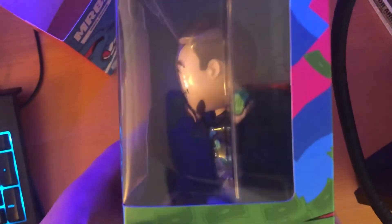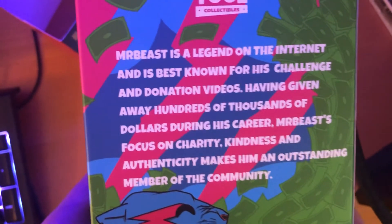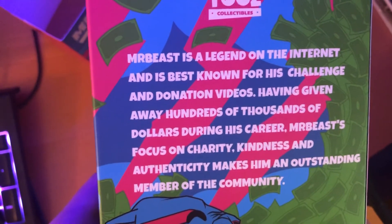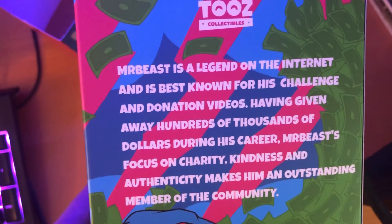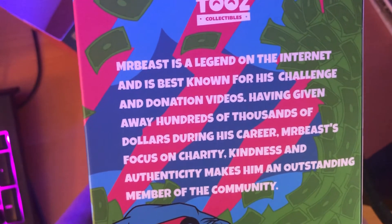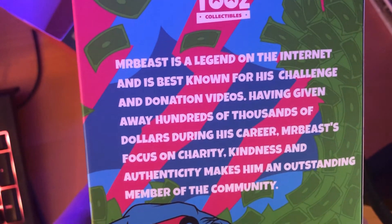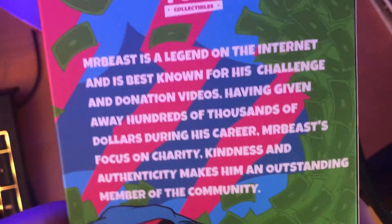So this is a really cool figure. It says 'human ATM' on the side because, you know, that's pretty much what he is. On the back it says, 'MrBeast is a legend on the internet and is best known for his challenge and donation videos. Having given away hundreds of thousands of dollars during his career, MrBeast focuses on charity, kindness, and authenticity,' which makes him an outstanding member of the community — which is very true.